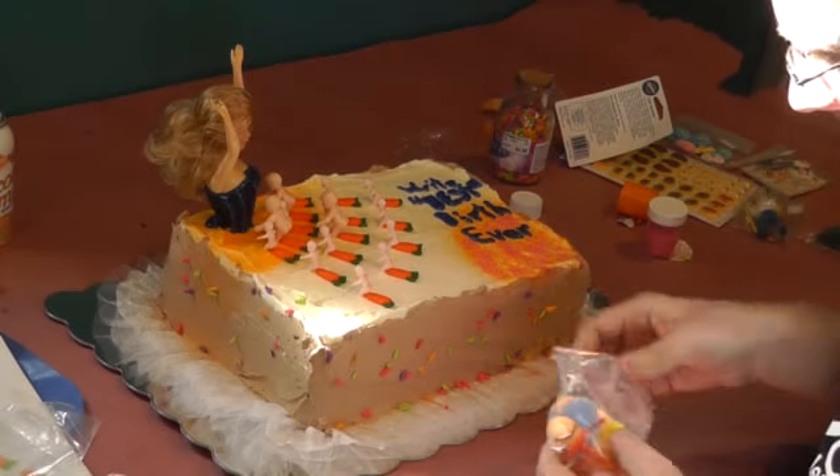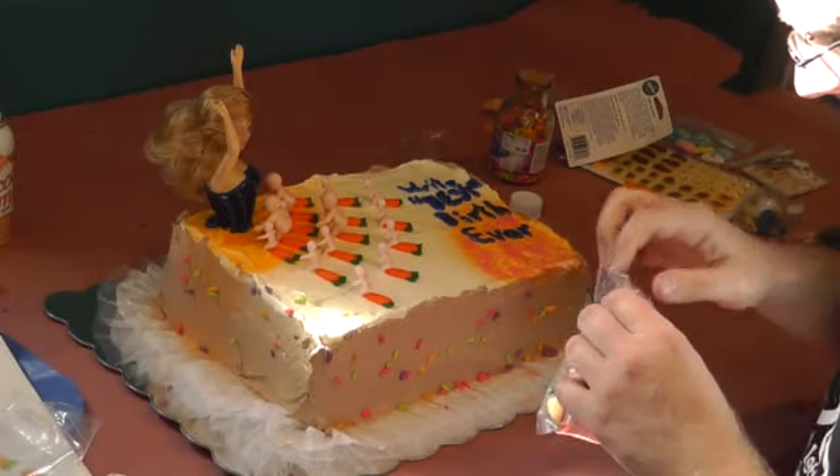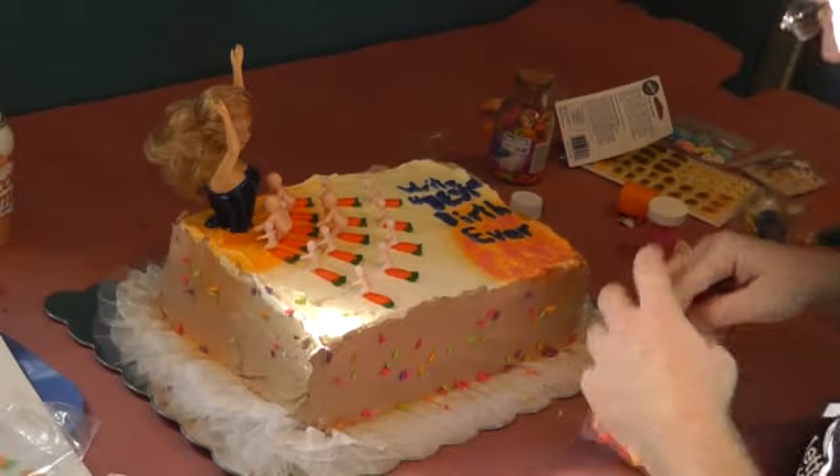We've got clowns going on right now. You need to do a border on the top if you're going to do a border on top before you do the clowns. Okay, that is a good idea. I should do that.